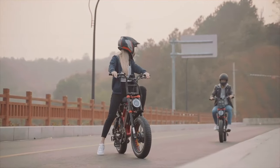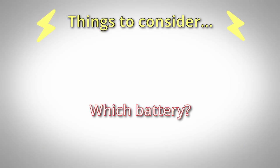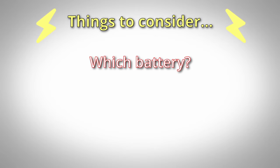To add a second battery to your existing e-bike setup, I'd recommend that you first consider these three things. Which battery will you buy? There are several different battery options available, and costs and sizes will vary.